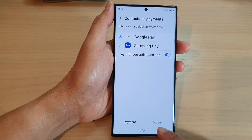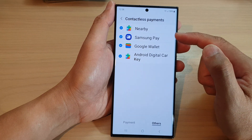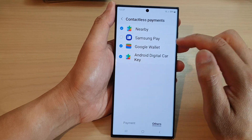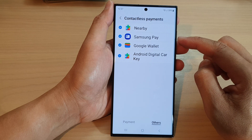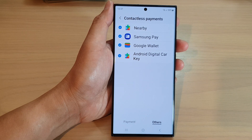Now tap on the other tab at the bottom. Then go to the top and tap on Samsung Pay to turn on or switch it off. And that's it — that is how you can turn on or turn off Samsung Pay contactless payments on the Galaxy S23 series.